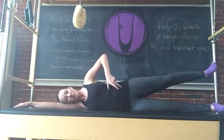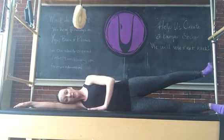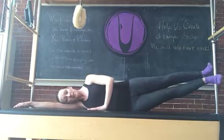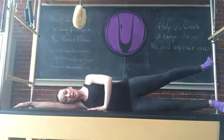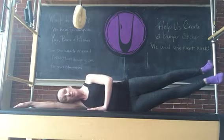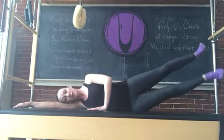Hold the leg there. Flex your foot. Flex the lower leg as well. You can utilize your free hand for support as you lift the bottom leg to meet the top and lower. Back down, lift and lower. If you can easily get the bottom leg up to meet the top, challenge yourself by bringing the top leg higher.